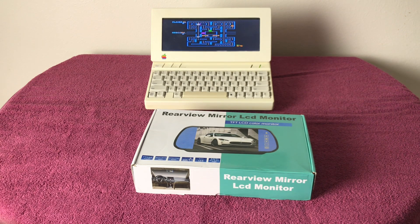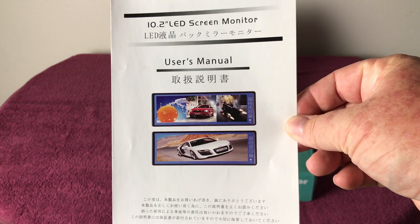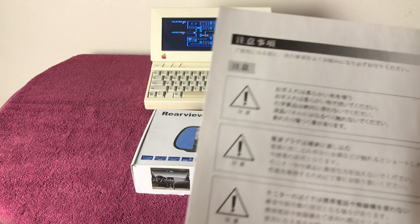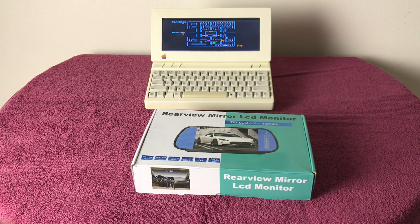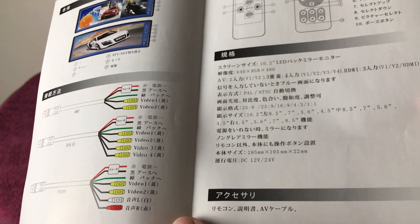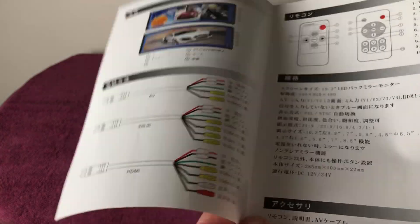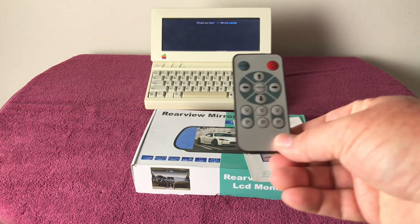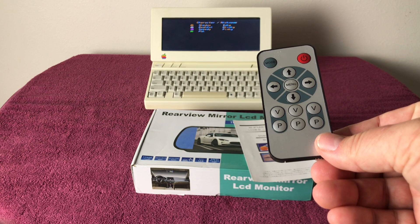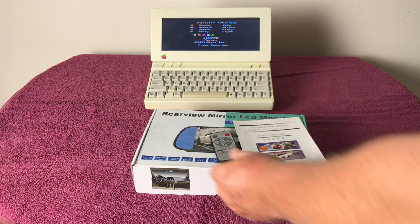This one did come with a manual, so I'll show you that. I do not read Chinese, but maybe you do or have a friend who could potentially translate it and get a part number. Here is the inside of the manual — pictures are kind of universal. The monitor also comes with a little remote control, which is cool, so you can adjust brightness, color, tint, and all that. Mine is set up really nice and perfect, so there's no need to adjust.